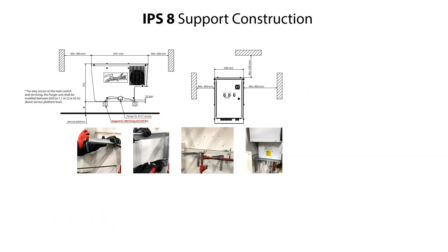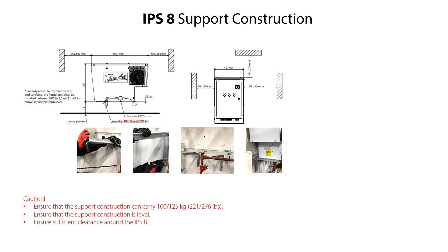When installing the IPS-8, it is very important to ensure that it can be mounted on a support construction as shown and specified here. The support construction should be able to carry 100 kg or 221 lbs, and for the IPS-8 UL version, 125 kg or 256 lbs. The support construction should be leveled and there should be sufficient clearance around the IPS-8 for easy service access and sufficient fan cooling.